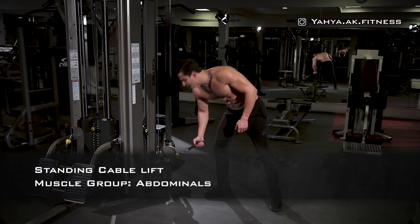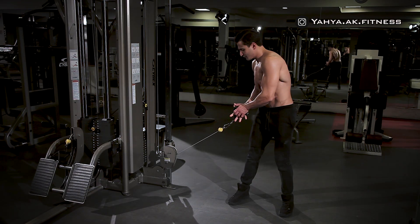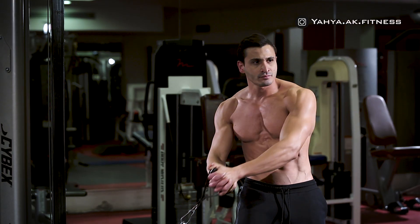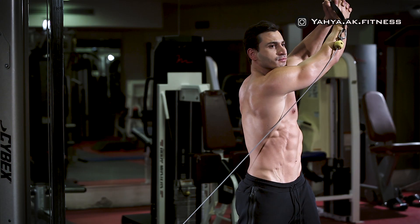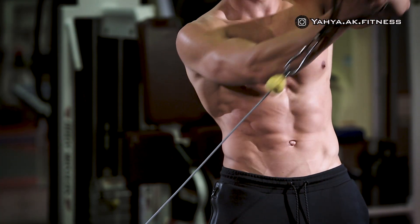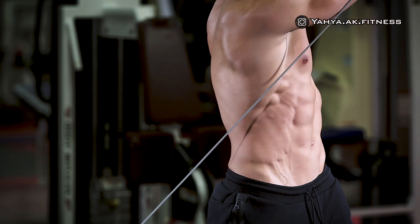Connect a standard handle on a cable tower, putting the cable to the lowest position. With the handle in your hand, keep the handle grabbed to your side. While standing at a distance from the tower, your stretched arms should be in line with the cable.